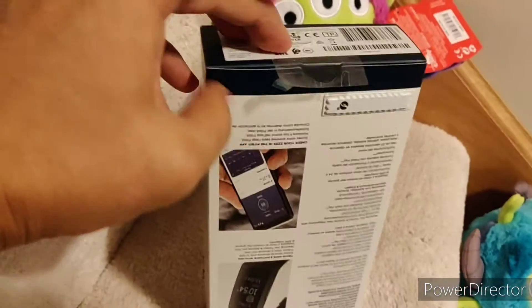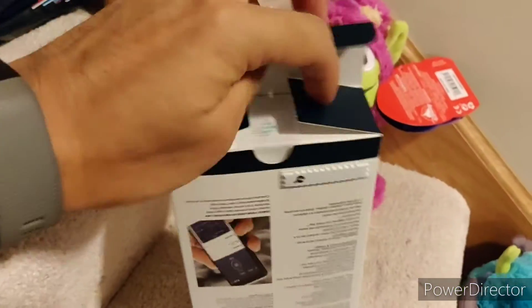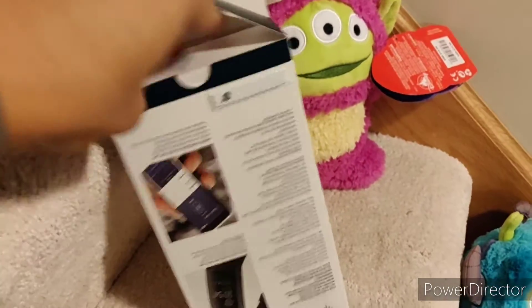There's a really easy thing to pull — just pull this open. My parents also got some, so they got Charge 4s too. So that would be really good.